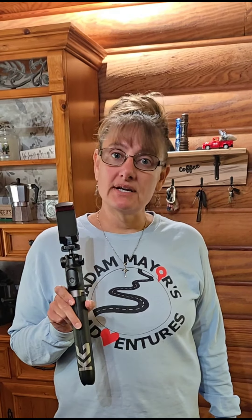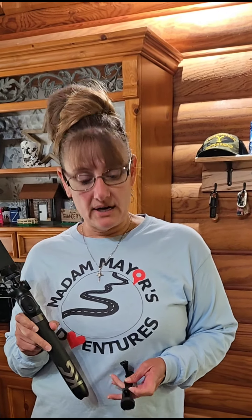Hey everybody! I wanted to talk about this new toy that I recently got — I call it a toy because it's just been fun to use. This is from a company called Craft Geek. This is their variety tripod and it can be used with a variety of things: your camera, your phone, a tablet, and you can use it as a selfie stick or tripod.